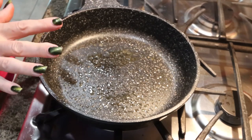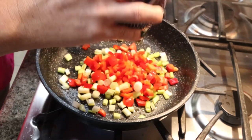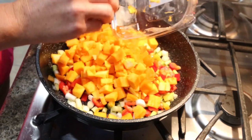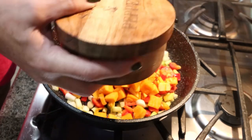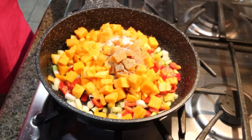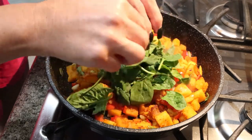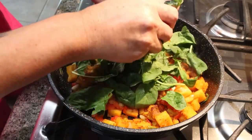I have a pan sprayed with some non-stick cooking spray over medium heat. We're going to add in our chopped green onions, chopped bell pepper, our squash, and then season that with some salt and pepper. We're going to allow that to cook until our squash is almost all the way softened. This is going into the oven so it doesn't have to be completely cooked through, but about 80 to 90 percent. Then we're going to add about a cup of spinach and just let that wilt down with our squash, peppers, and green onions.